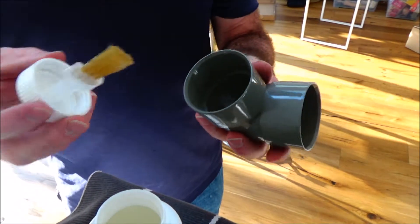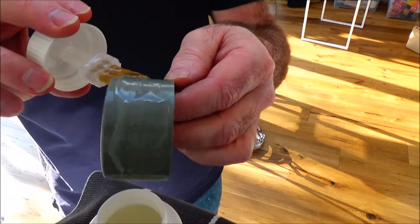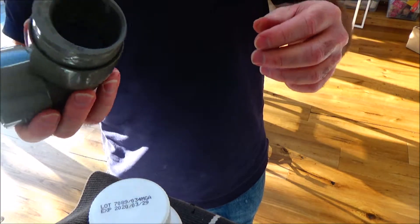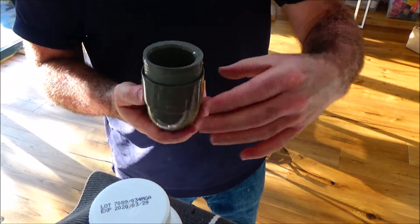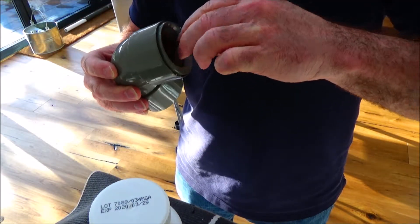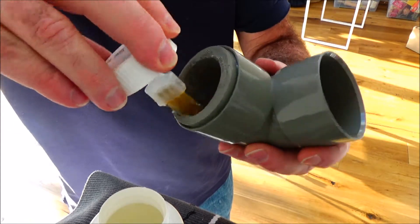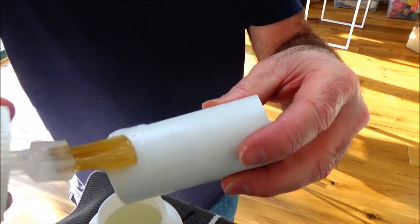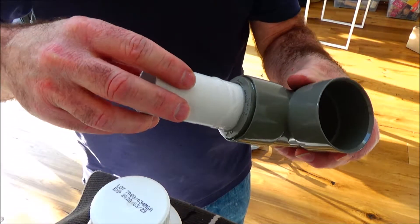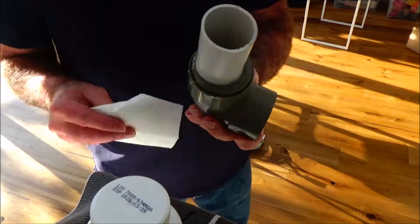I've got to glue both sides where all the joins are going to be — so inside and on the outside — then push it together. It's in and it's just going to stay there forever. Now to put in the 43 millimeter pipe, just do the inside, the outside, and push it in. That's it — clean up the mess.